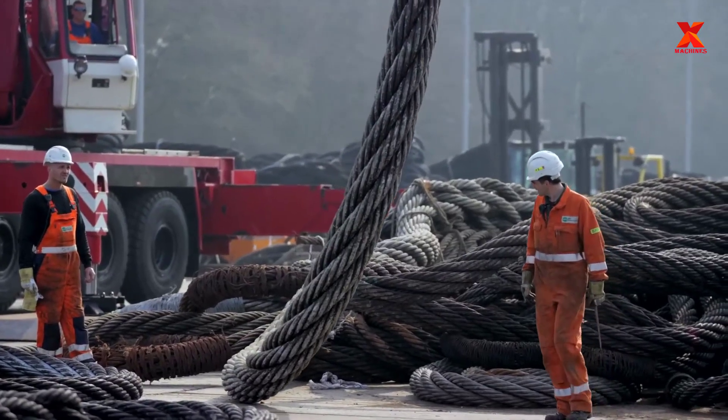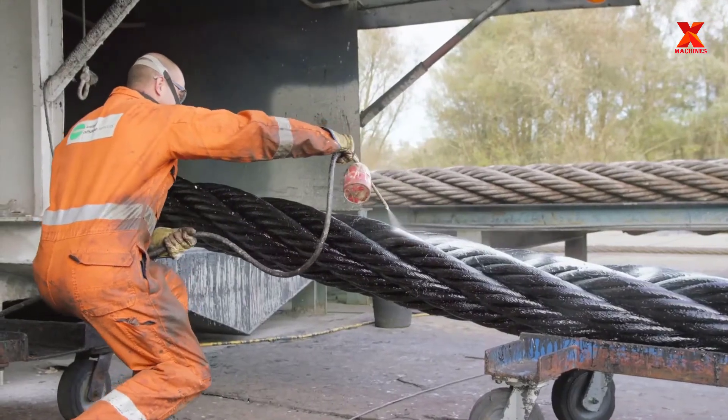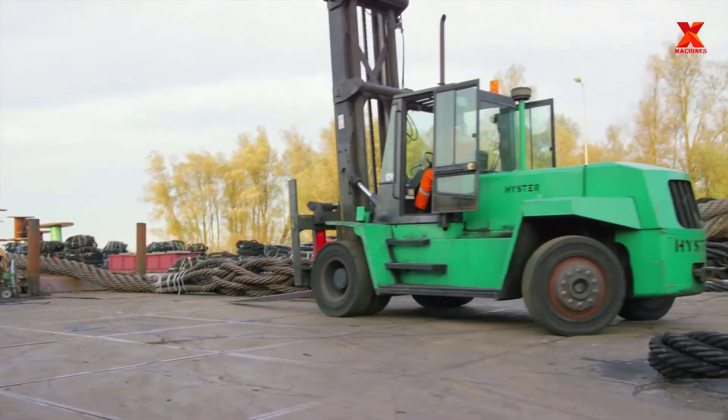After production, this wire rope will be used by Heerema's SSCV Sleipnir, the world's largest crane vessel, which accomplished a 15,300-ton lift installing topsides for Noble Energy's Leviathan development in the Mediterranean.